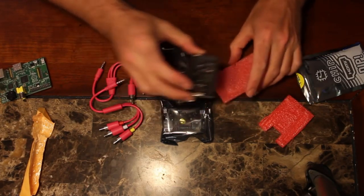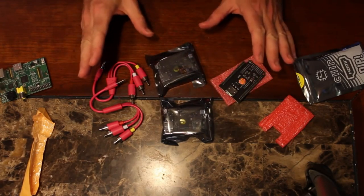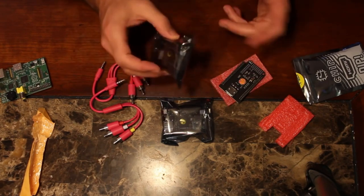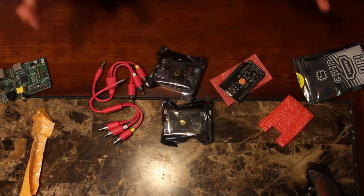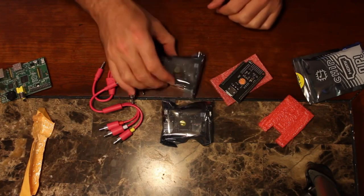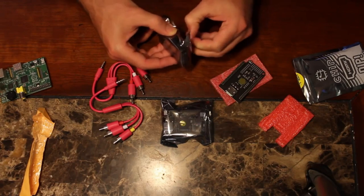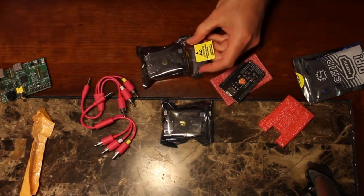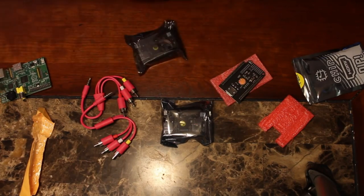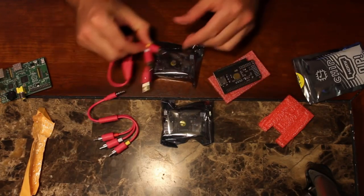For those of you who are not familiar, the CHIP computer is a $9 computer, plus $5 shipping — so $15 total, at least to the United States and Canada. You can get one of these computers. It has half a gig of RAM. It's definitely much cheaper than a Raspberry Pi, not as powerful, and as you've already seen, it has composite plugs.